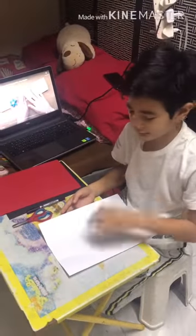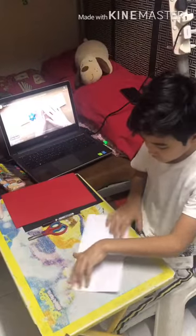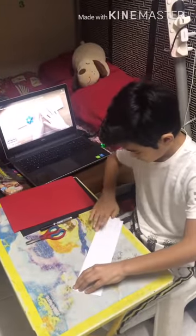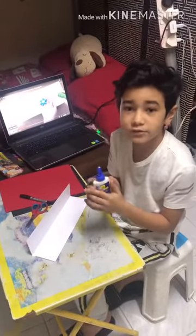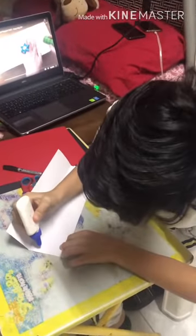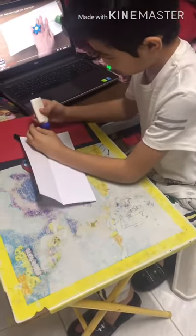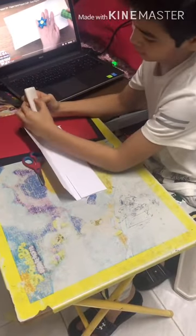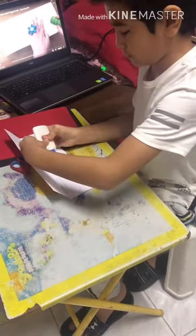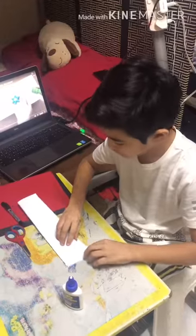First, we have to fold into three parts. Make a little space. Next, you will use the glue to carefully place the glue here, on the other side, and in the middle. And then after that, you will fold and close it.